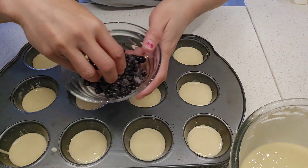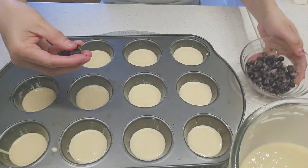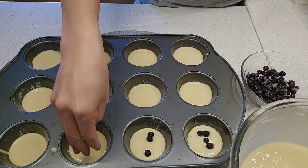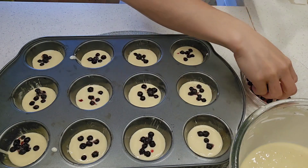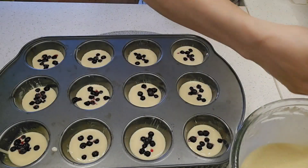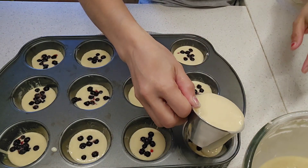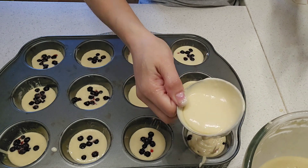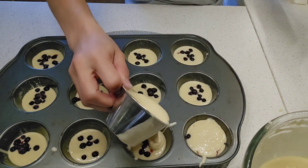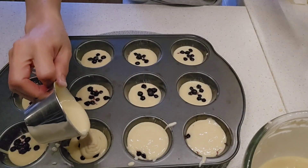We use frozen blueberries. Drop a little of this and put more on the top. It's a little messy — we can clean it later.